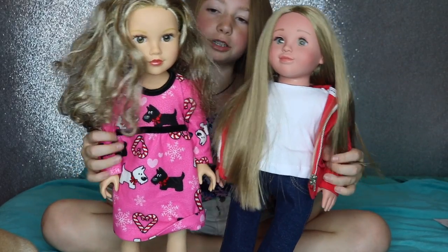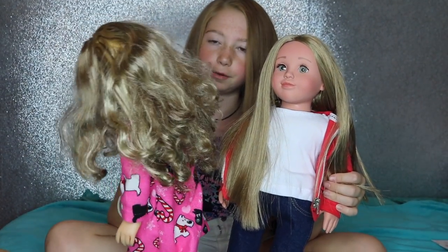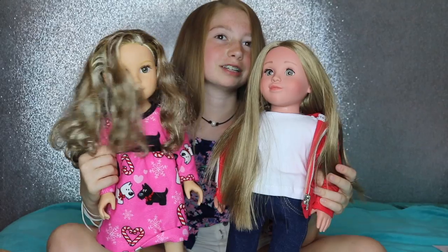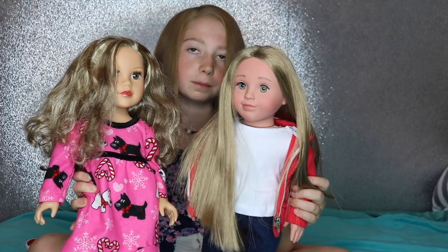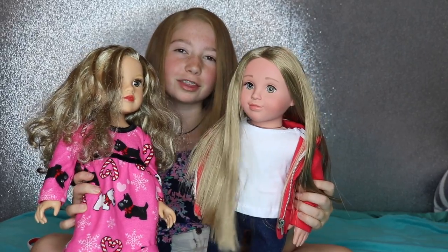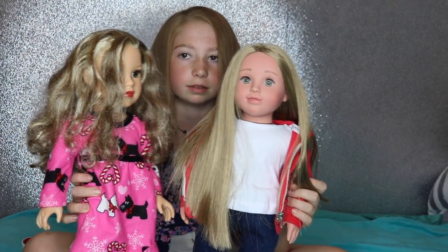Now we're going to compare her to a Journey Girl. The Journey Girl's hair is very poofy and frizzy, which makes me not use her as much as the other dolls. And this doll has makeup on, which isn't my favorite thing, because I think natural beauty is a good message.